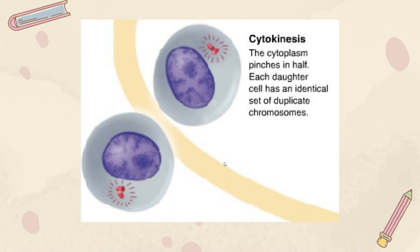During cytokinesis, the cell pinches itself inward at the center at the spot called the cleavage furrow, and keeps pinching until we have two separate cells with two separate nuclei.